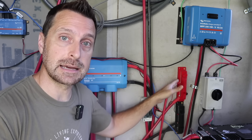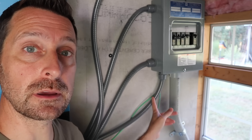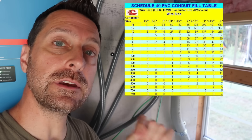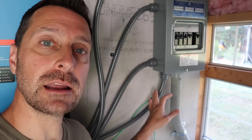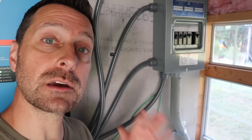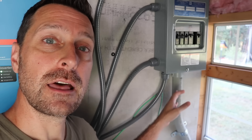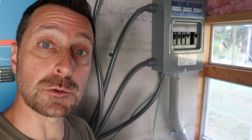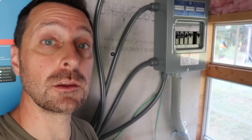I also want to talk about sizing conduit properly. There are many charts out there that will help you understand how many wires can go in each size conduit. This is important because your wires will heat up and if they are stuffed into conduits, there's more heat buildup and potential for fire. So really adhere closely to the number of wires per the size of conduit.